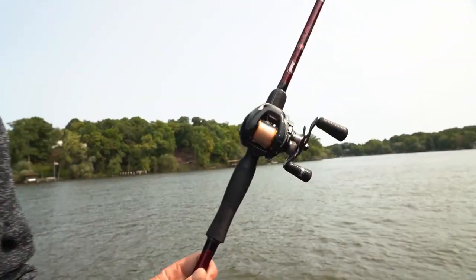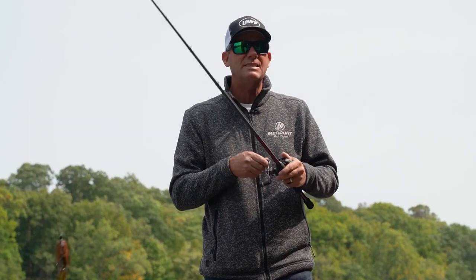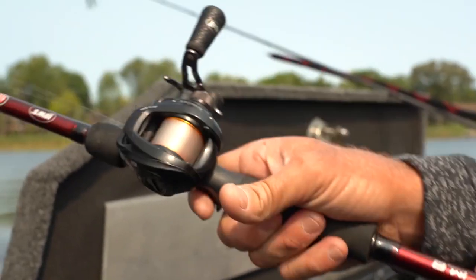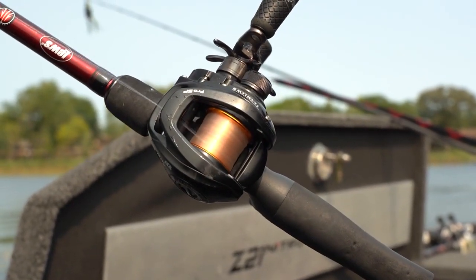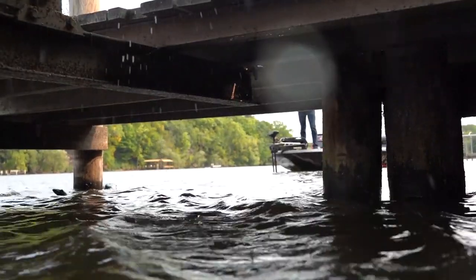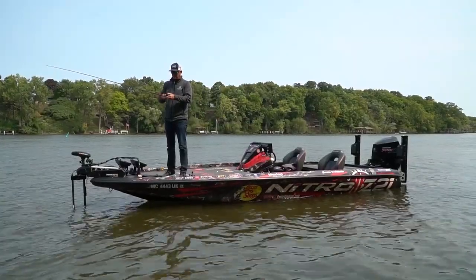It is designed for skipping, but what we found after we built this reel is just what an amazing target reel it is. You can cast it and it holds 40 yards of line — you don't even have to thumb it. It's absolutely amazing. So if you do go to skip your bait underneath the dock and you hit the piling, you're just not going to get a backlash — no tangled mess.